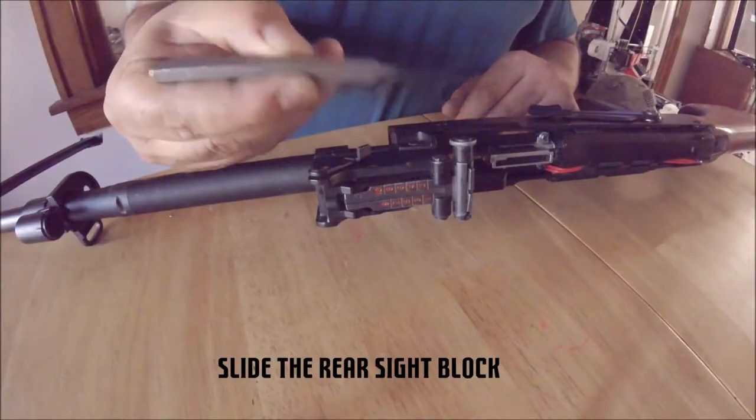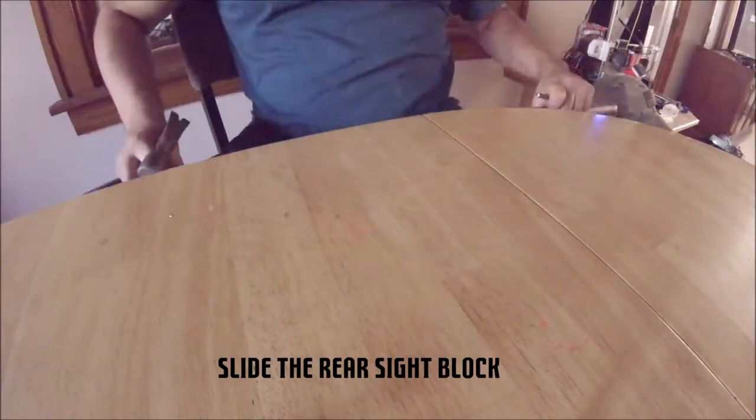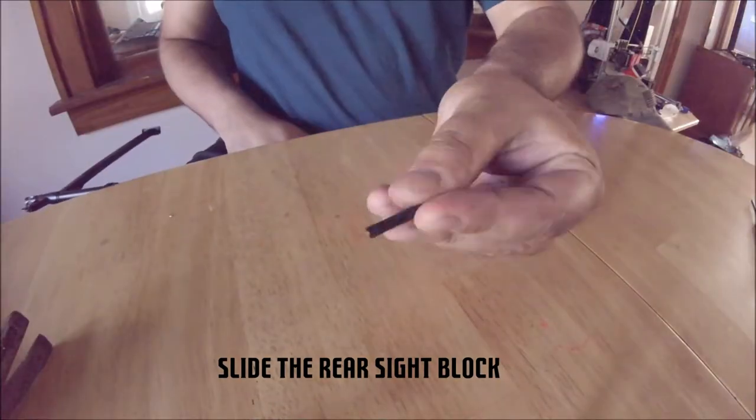Next, slide the rear sight block off the receiver. There is a large pin that holds this in place. I suggest using a punch and a hammer.